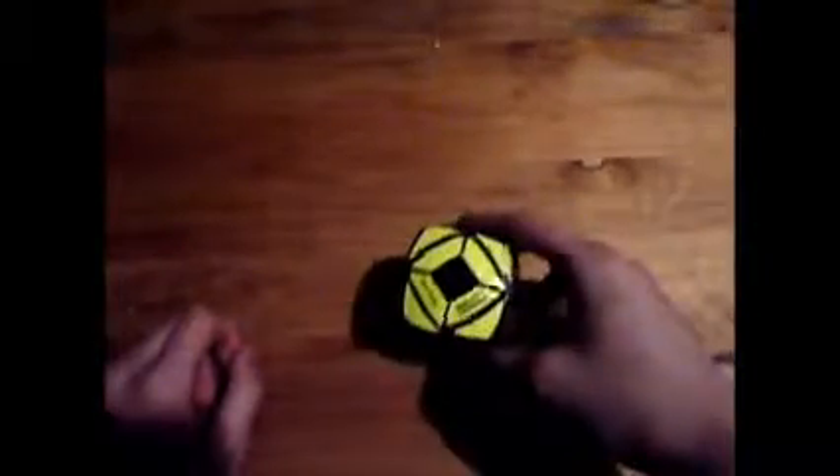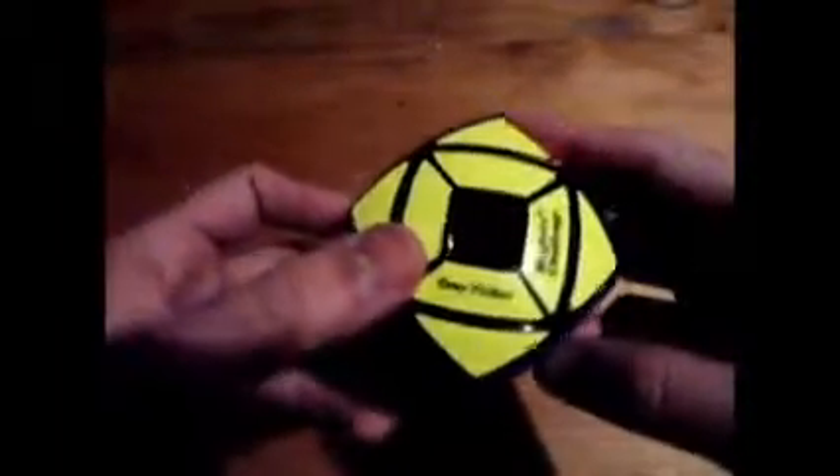Hello YouTube, today I'm going to be reviewing the Holy Scube made by Tony Fisher, mass-produced by MeffertsChallenge.